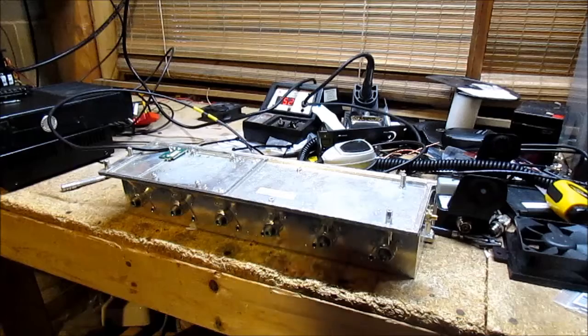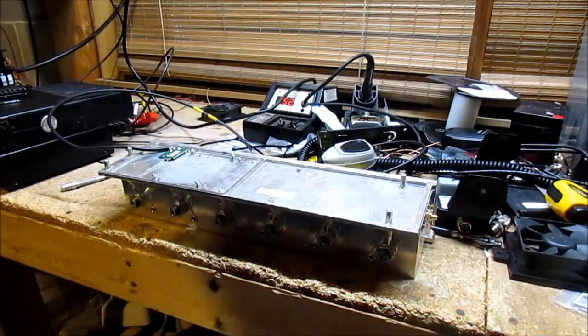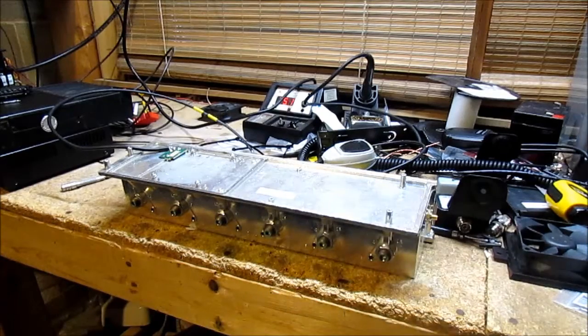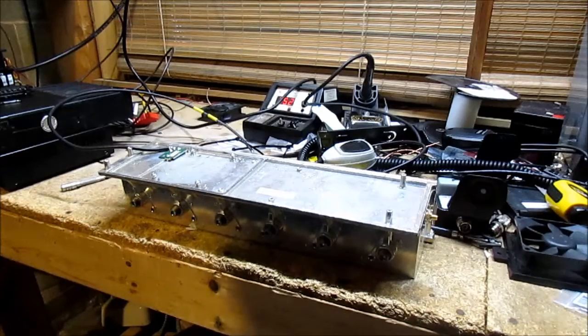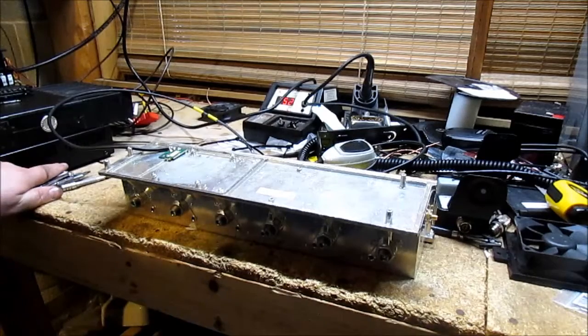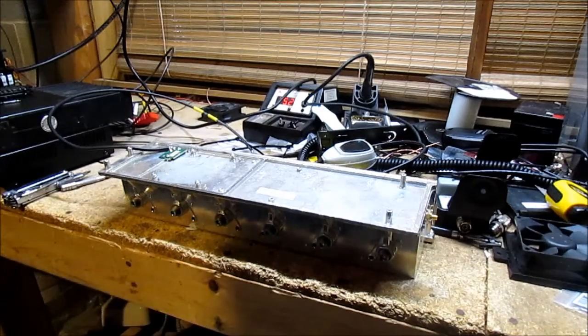Unfortunately, I wasn't able to show the full amount of work I did to this, but it's fairly simple. It's got six cavities in it. When all is said and done, it gives you about 3.2 dB of insertion loss, with a bandpass of about 3 MHz across the entire bandpass. But it's an excellent bandpass filter.